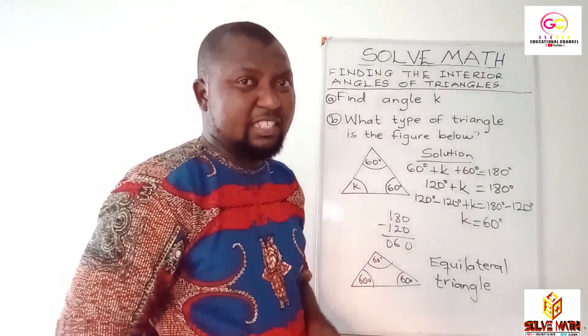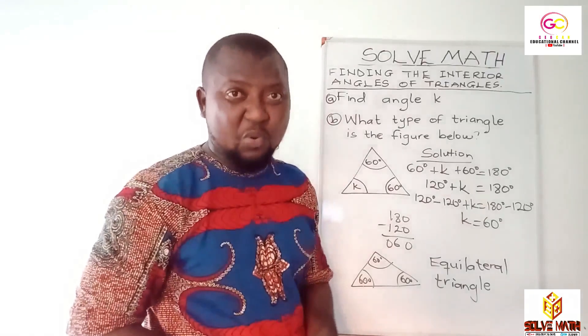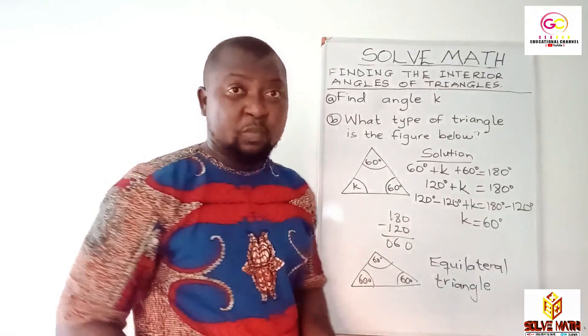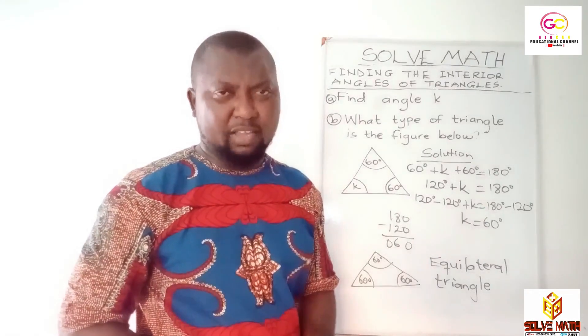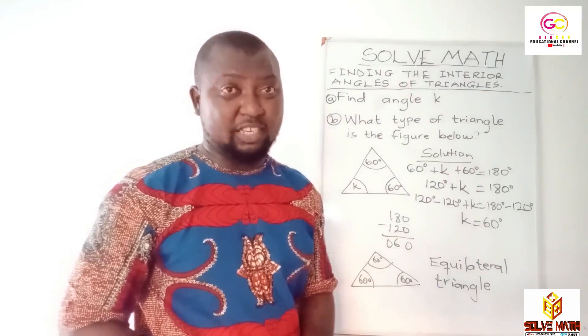I believe you got it. It's easy as A, B, C, D, right? It's Solve Math for you. This brings us to the end of today's session on Solve Math on the Jokan Educational Channel. My name is Jokan and I have love for math. We meet again for our next session.